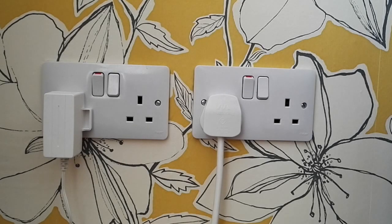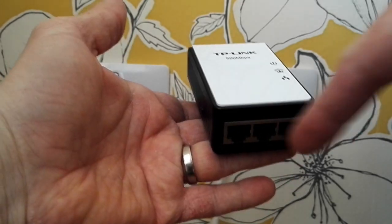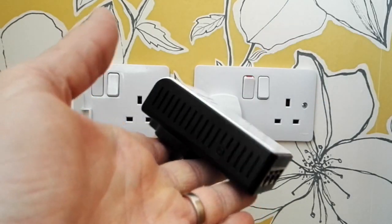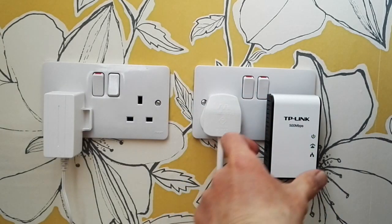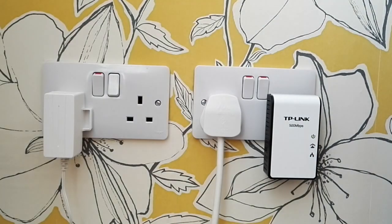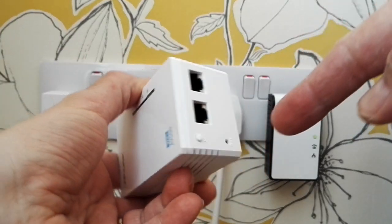We're going to demonstrate how to set up the powerline network using the master socket and the powerline extender. If you take the master socket, you can see that's where the Ethernet cable connects on the side. There's also a pairing button on the side here. What we need to do is plug it into the wall, turn it on, and then press that button for one second. You'll see the green light flashing, which indicates it's looking to pair.